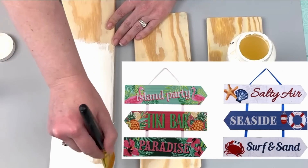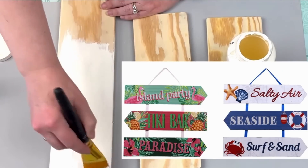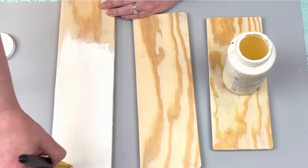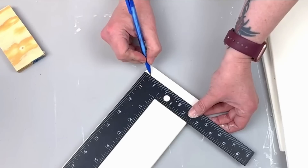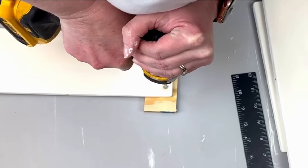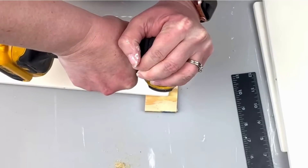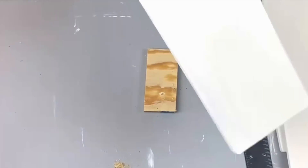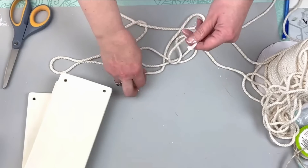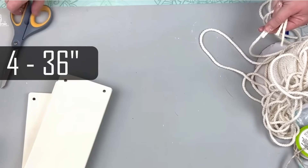You could also make this without scrap wood or all of those saws — you could use those MDF signs that Dollar Tree sells. They come with three narrow rectangular boards you can take apart and cut down to different widths. Once the boards were painted, I marked where I wanted to drill my holes — half an inch in from the top and from the side on all four corners of all three boards. Then I cut four strands of macrame cord, each 36 inches long.